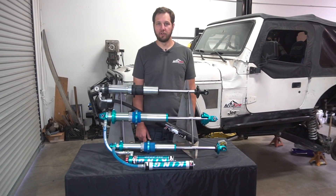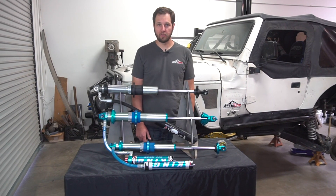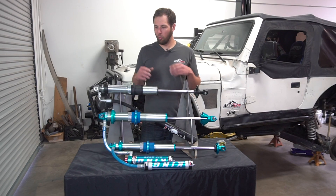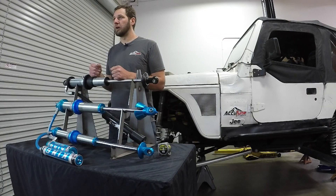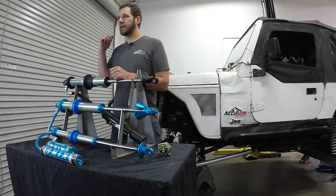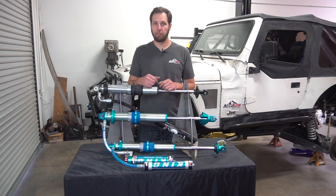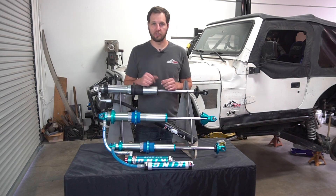Hey, this is Ryan from AccuTune Off-Road and today we're going to talk about Universal Fit Coilovers. We're going to help you figure out what size coilover you need to buy for your build, show you how to take some measurements and mock those up so that you get the right size shocks, they fit properly, and you get full cycling out of your suspension.